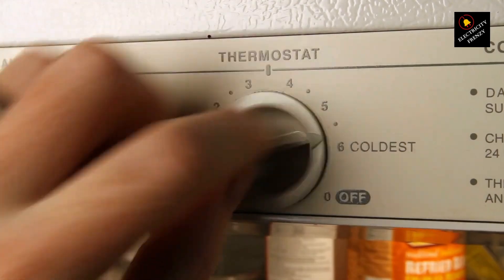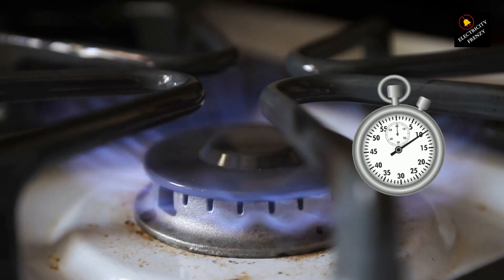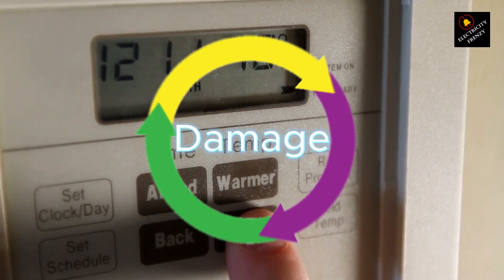Now, will it damage the heater? Not immediately — it'll just underperform. But over time, this can put extra stress on the heating elements and other heater parts, possibly leading to long-term damage.